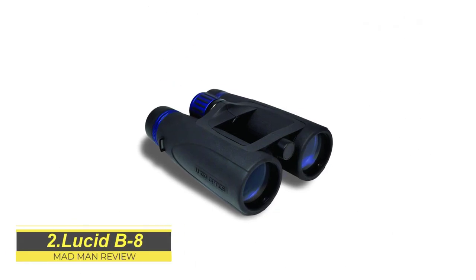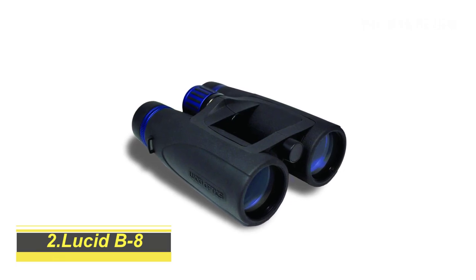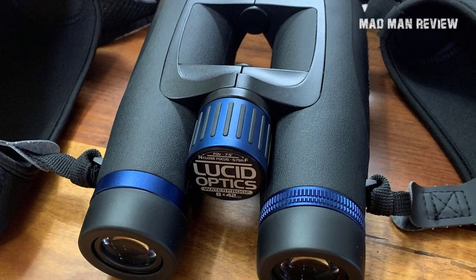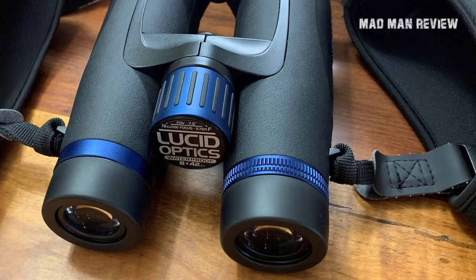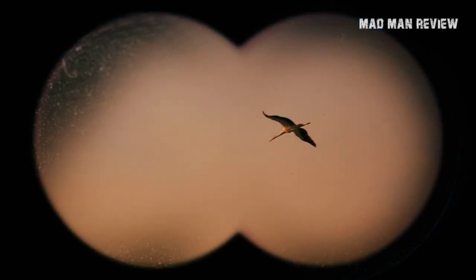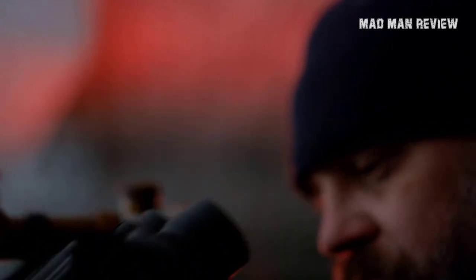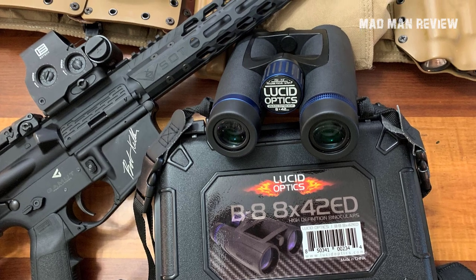Lucid B8. Lucid is a relatively new brand to enter the binocs market, so I didn't have high hopes for them. The case that the B8 comes in is hard-sided and cushioned with foam, not to mention a neoprene carry strap, which gives off a premium feel. You might think the B8 would be as premium as the case it comes in — well, it's not a disappointment, I can say that much. The image quality is decent, although there is some distortion on the edges and flaring when used in broad daylight. However, when it's dark out it performs surprisingly well thanks to the lens coatings. The construction is solid — the B8 features the latest twin hinge open bridge design.